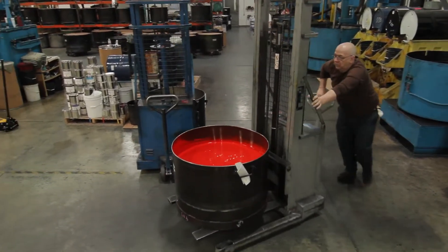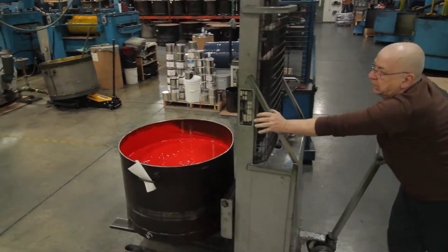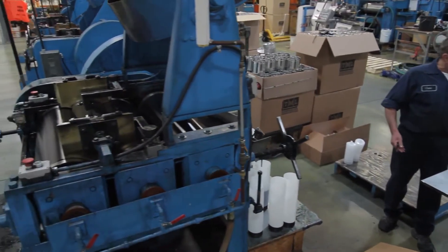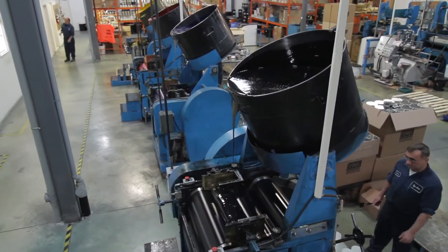After the final QC process, the ink is now ready to be packaged. We can everything over a three roller mill. This takes out the air and imparts even more gloss and polishing to the ink.